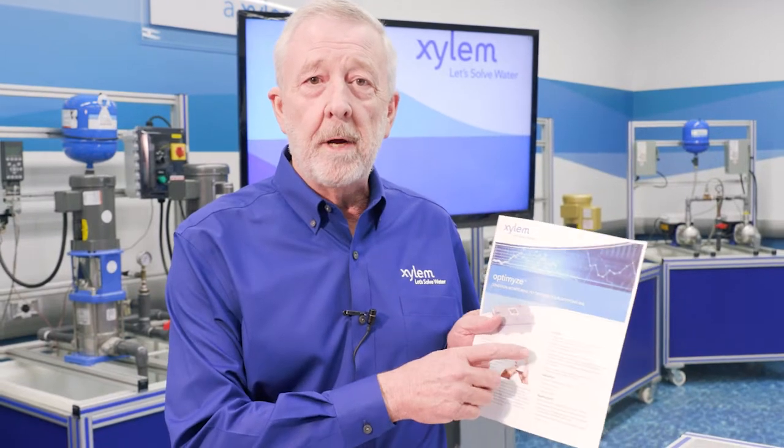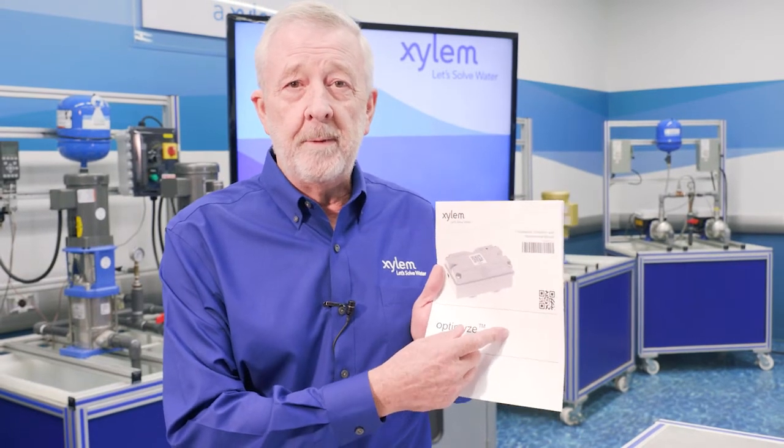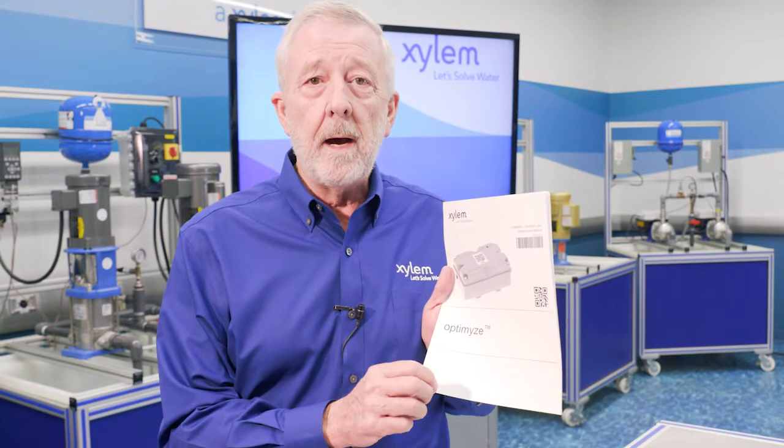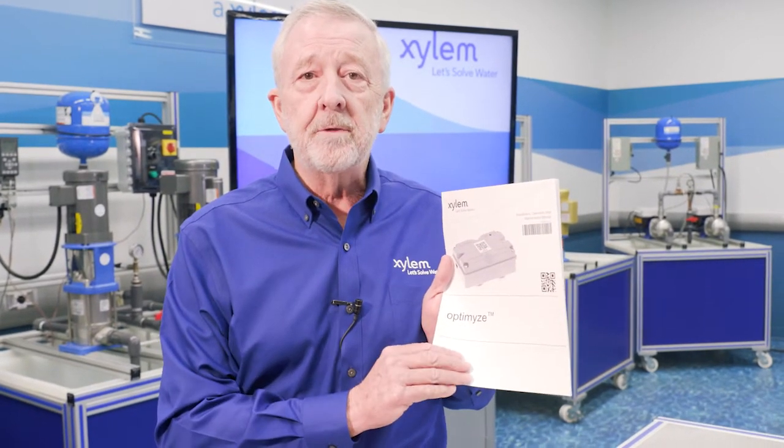With Optimize we can monitor both the vibration and the temperature of both the pump and the motor. You'll find Optimize information at Xylem.com, where you'll find your product brochure and the installation and operation manual. Simply go to the search bar at Xylem.com, type in Optimize, and you'll get access to all the literature for the product.